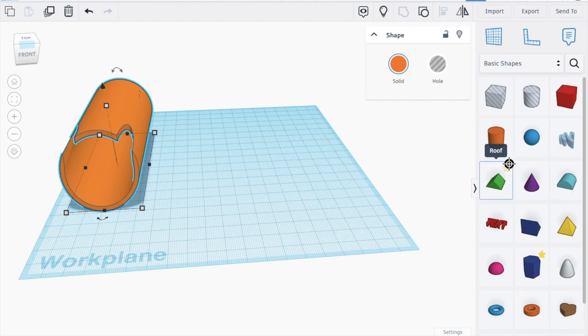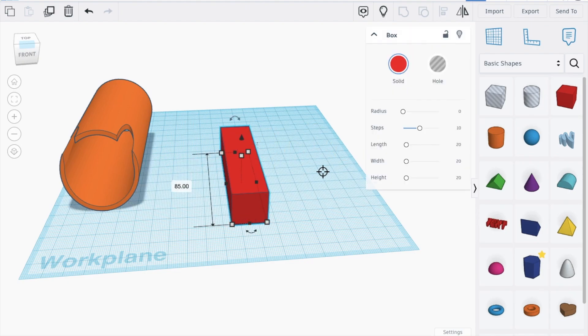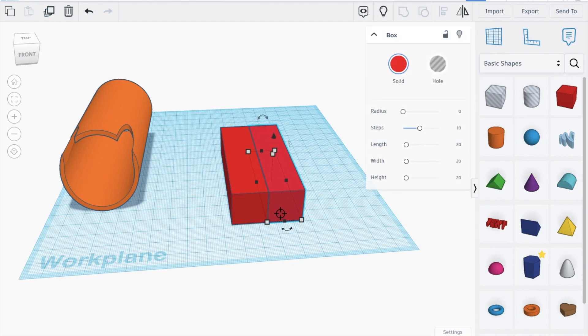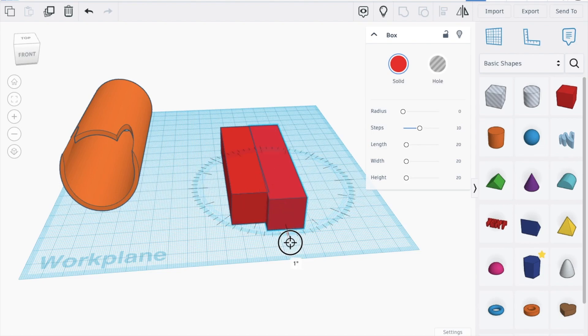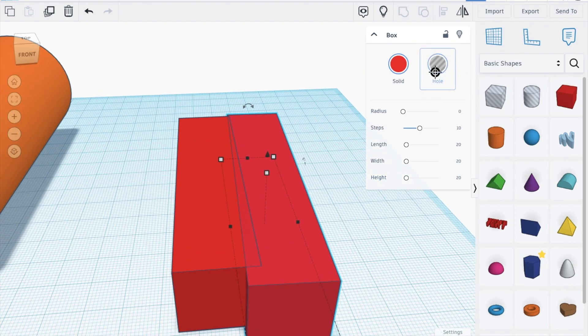Now let's work on the part to hold the hidden blade sliding section. Bring in a box, make it about 85. Duplicate this shape, move it to the side, then increase it a bit to about 92.